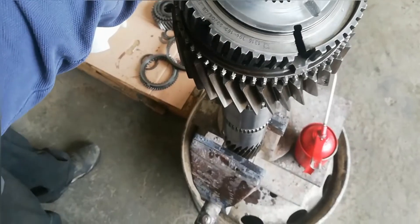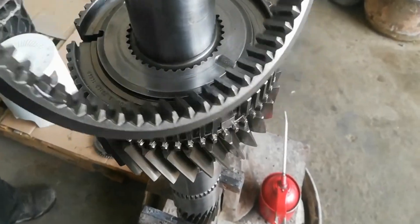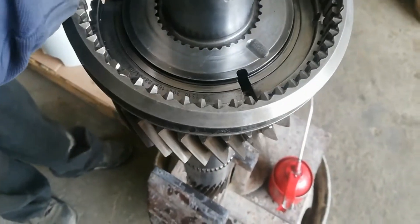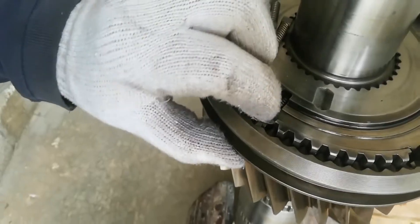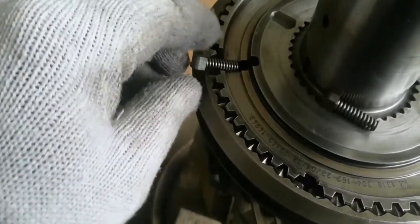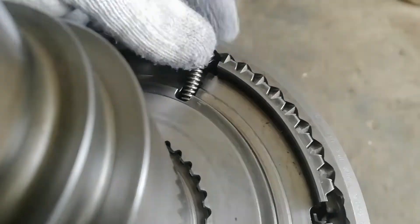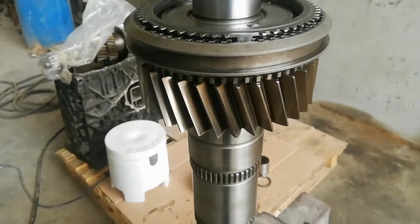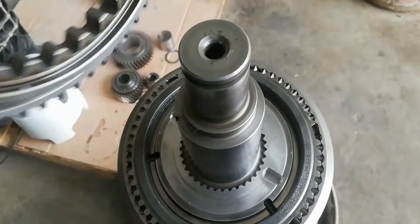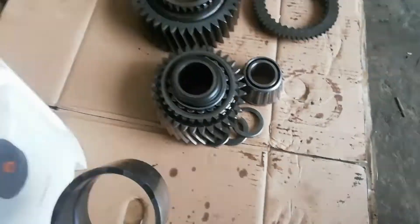Install gear number 4, the guide sleeve for gear number 3, and the engaging sleeve for gears 3 and 4. Now install the strut detent. Install the synchronizing cone for gear number 4. Don't forget to install the thrust washer before installing the bearing race.